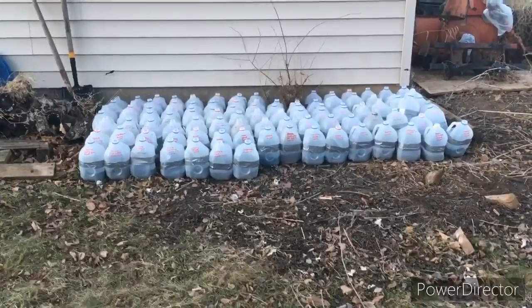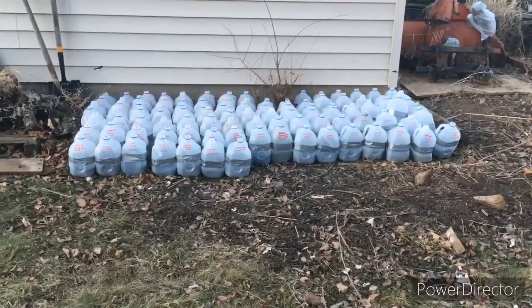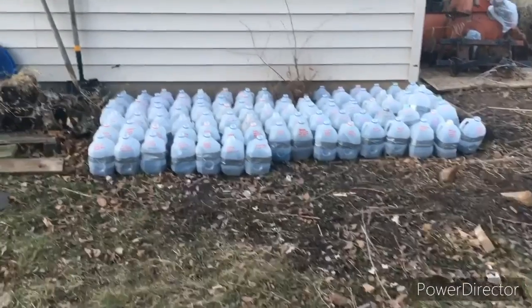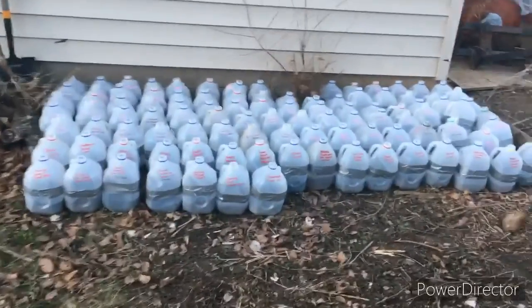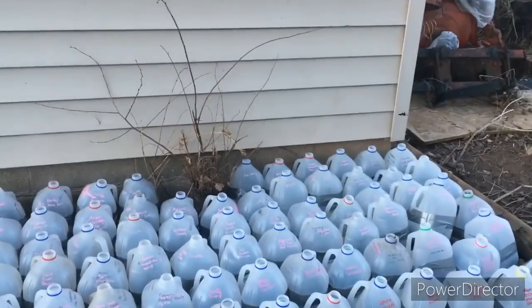I'll show you the little bit of footage I have of my 200 milk jugs so you can kind of see it — it really does look like I have 200 milk jugs, it's kind of awesome. This is what probably a hundred, maybe a little bit over a hundred jugs looks like. My goal is 200 and I'm not quite there.